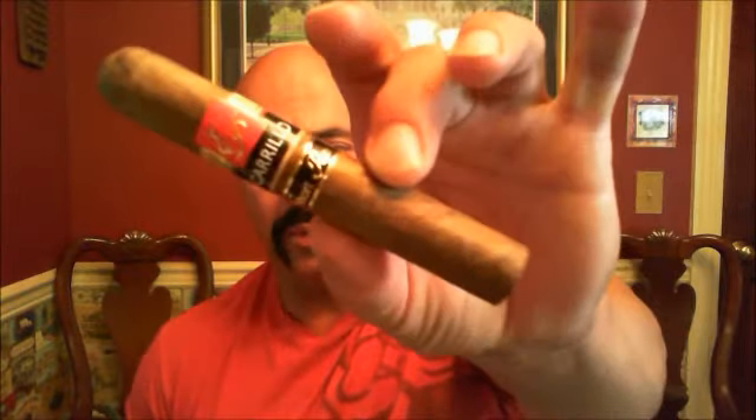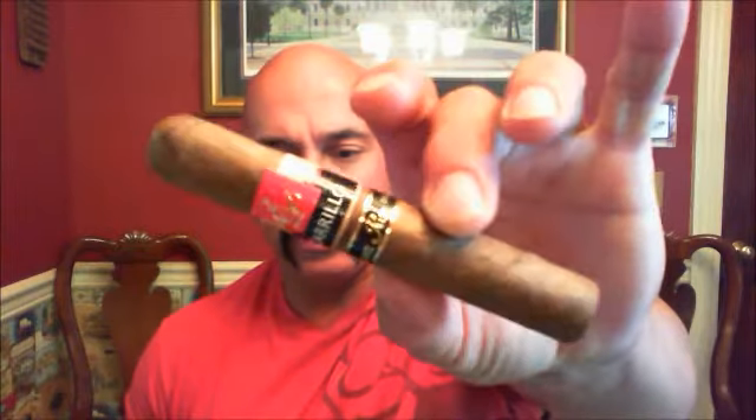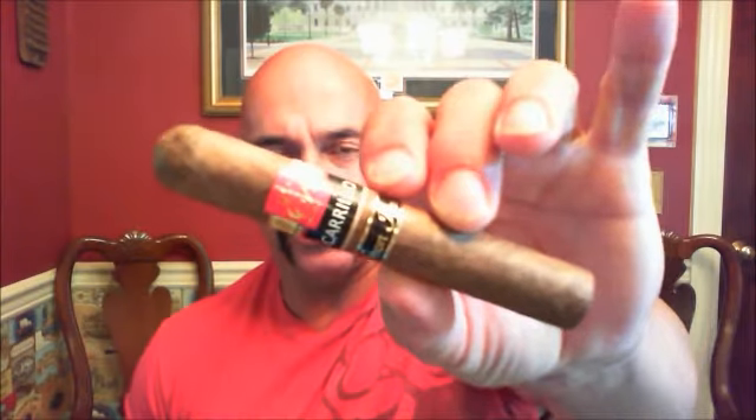To be honest, the wrapper is a little splotchy, but these are select leaves. I will be shocked if this is not a very good cigar — the Carrillos have made some great cigars. Here we go, getting started right away with the EP Carrillo Short Run 2013 Robusto.